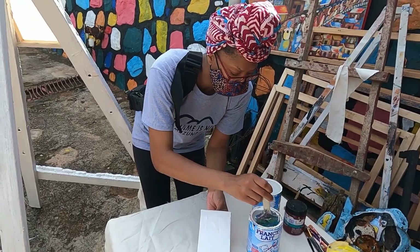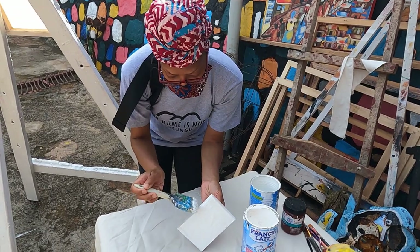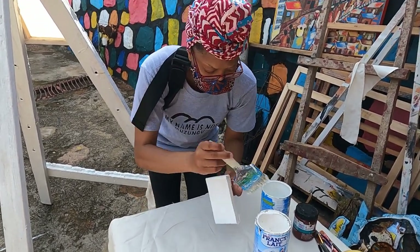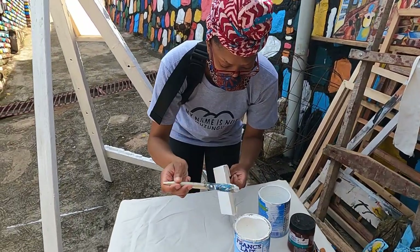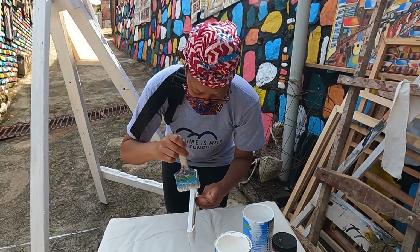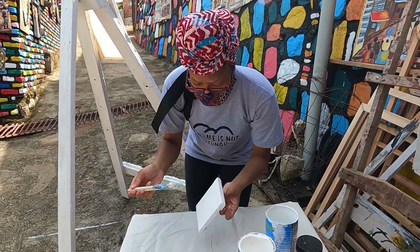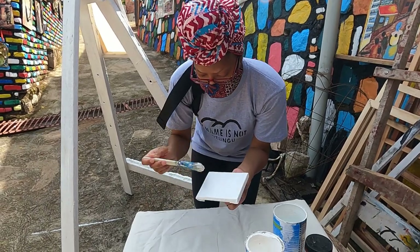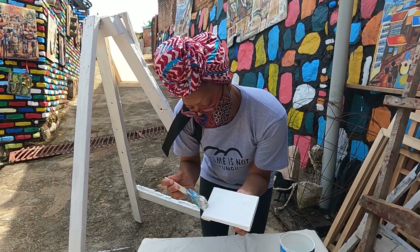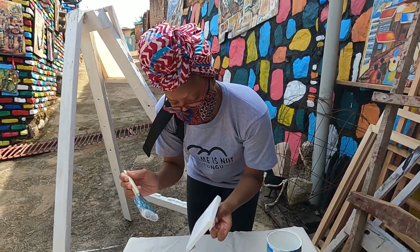Do you have a specialty in terms of the type of art that you like to create? I love to work on painting for inspiring the society — to tell the story behind it. Like how families are living together, how the women in my country are supporting each other.